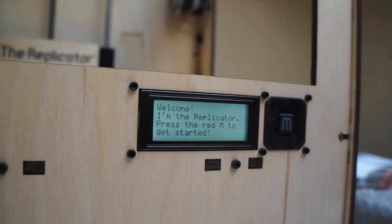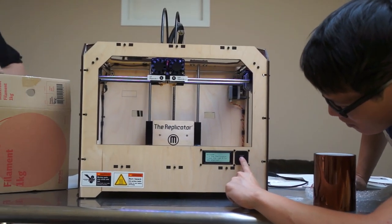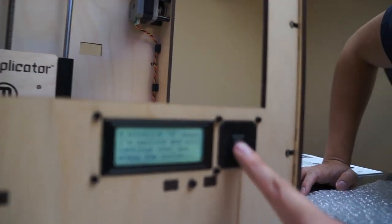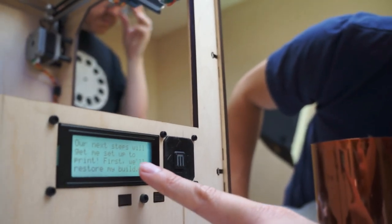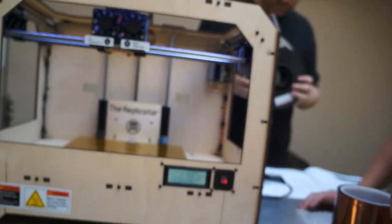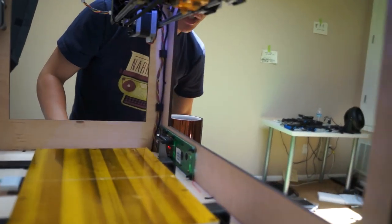Welcome — I'm the replicator. Press the red M to get started. It's singing. This is a much finer spool than we had before. I'm ready to press the red M. Blinking M means I'm waiting and will continue when you press the button. A solid M means I'm working and will update my status when I'm finished. Our next steps will get me set up to print. First, we'll restore my build platform — it's nice and leveled, but it's probably a bit off from shipping. Now, calibration. This is wonderful — this is much better than the old one.